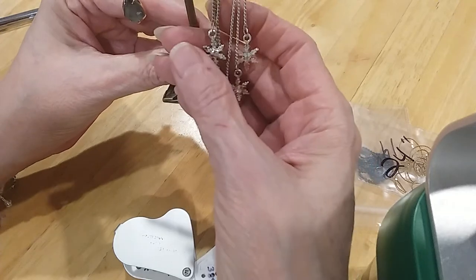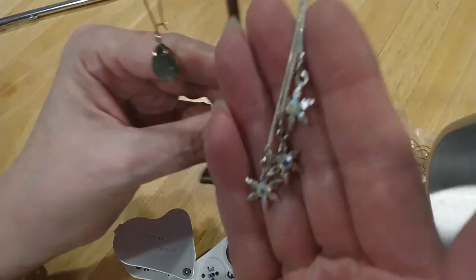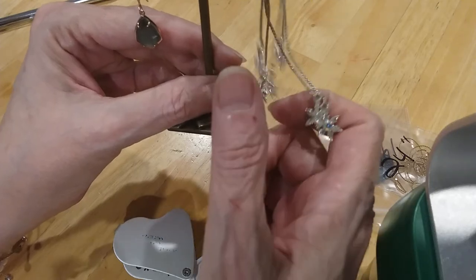Here's a little snowflake earring with aurora borealis rhinestones in the middle of the snowflakes — very pretty and silver tone.